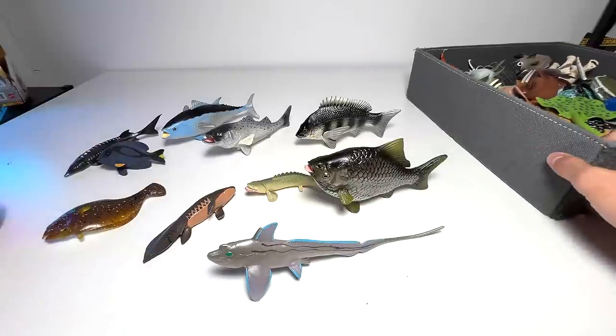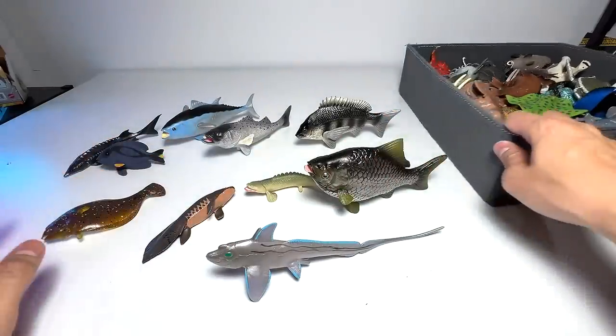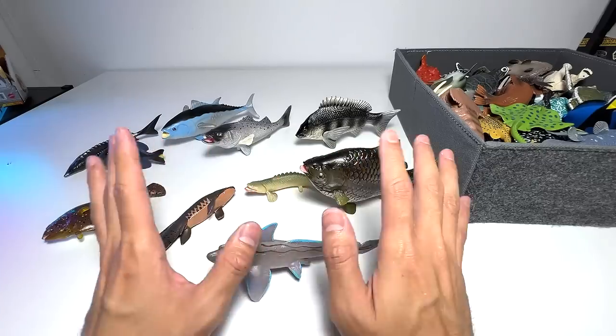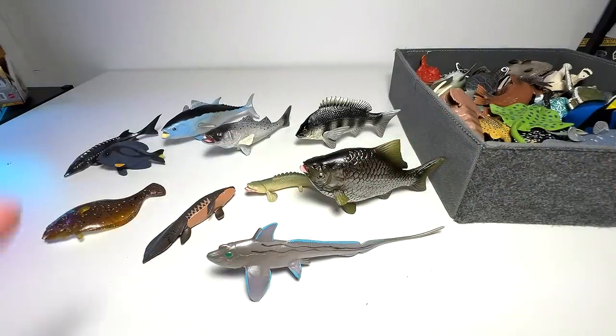So hopefully you guys enjoyed this video, and I'll see you guys in the next one. In the next one I'm going to tell you more facts about these 10 new additions to our collection. I just can't wait to talk to you guys more about these 10 new fish — see you guys in the next one, goodbye!